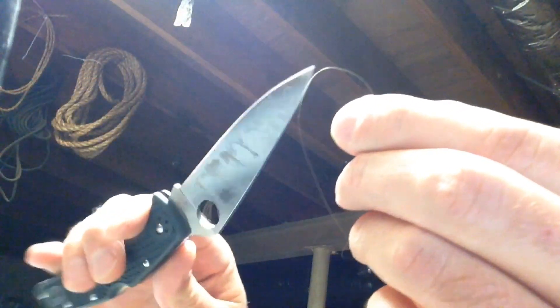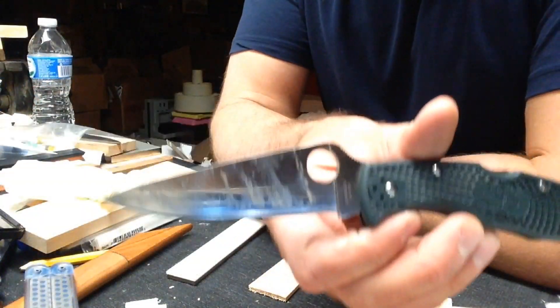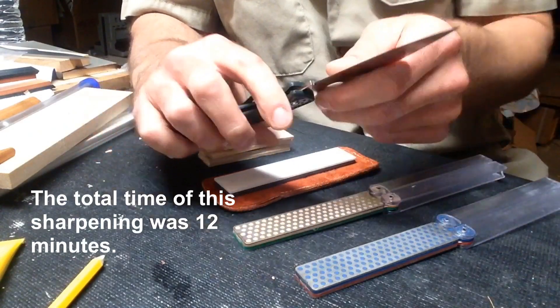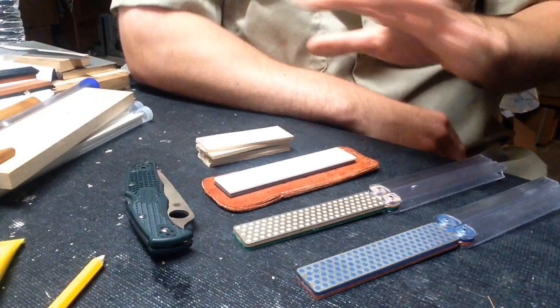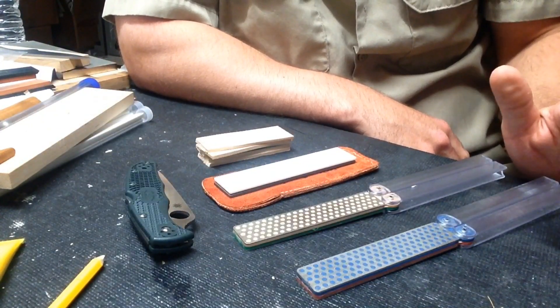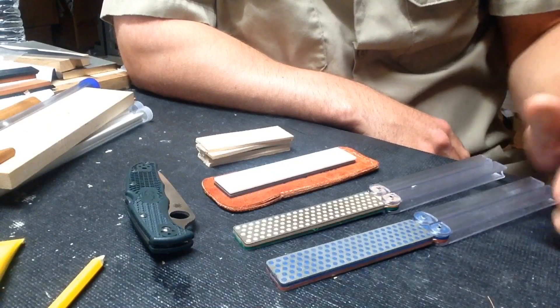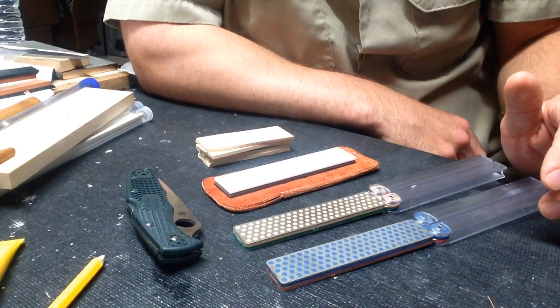In the end the edge came out the way I wanted — hair-whittling, cutting free-hanging hairs, and the consistency on the knife is fine. It's not a mirror-polished edge, but it doesn't need to be; it needs to be a working edge, and that's exactly what I got. It was an interesting challenge. I'd like to move on to more difficult steels next — probably S110V, just because of the models Spyderco offers at this point.